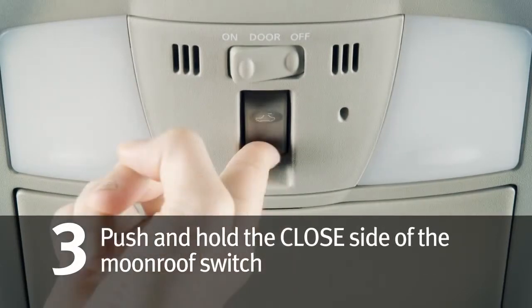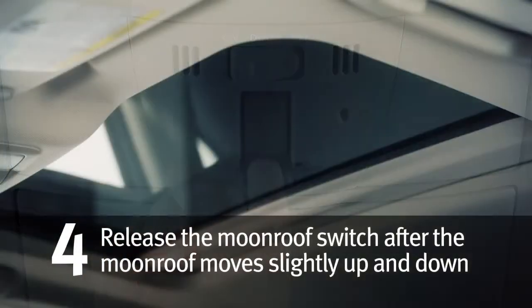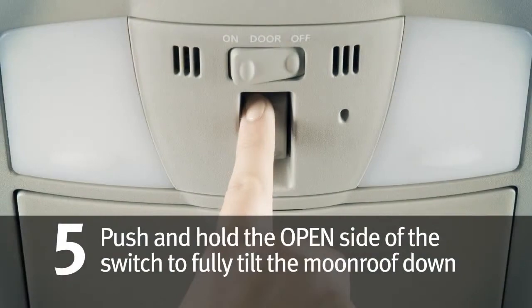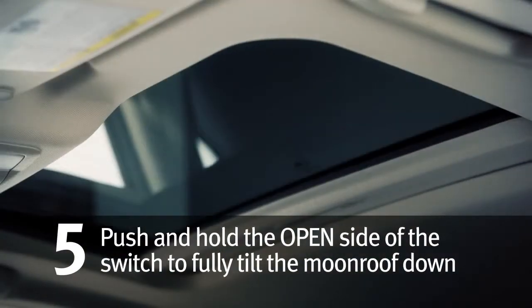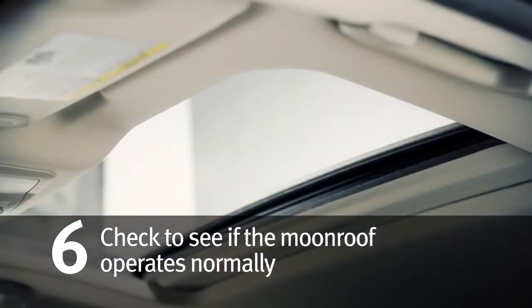3. Push and hold the closed side of the moonroof switch. 4. Release the moonroof switch after the moonroof moves slightly up and down. 5. Push and hold the open side of the moonroof switch to fully tilt the moonroof down.